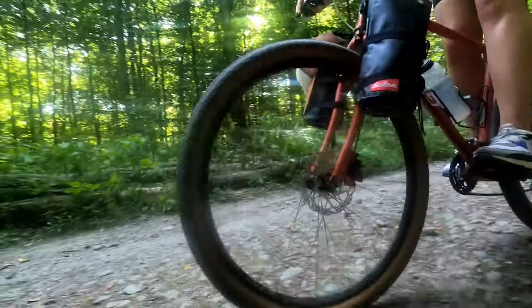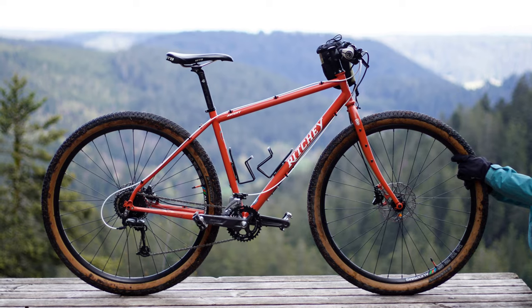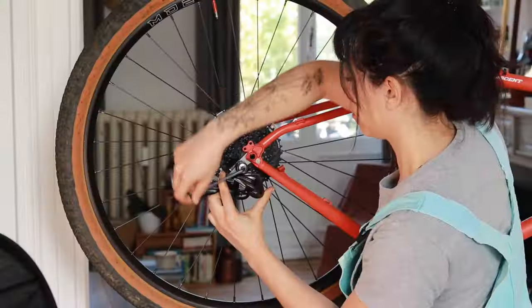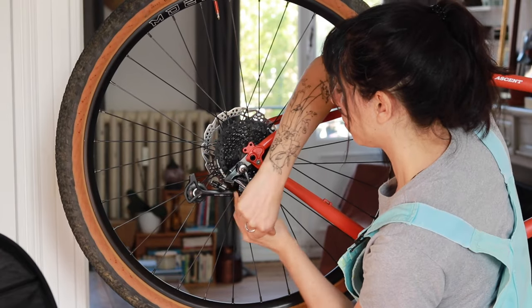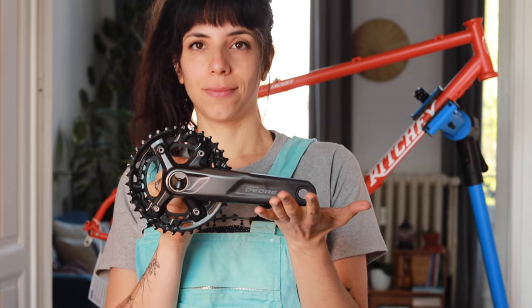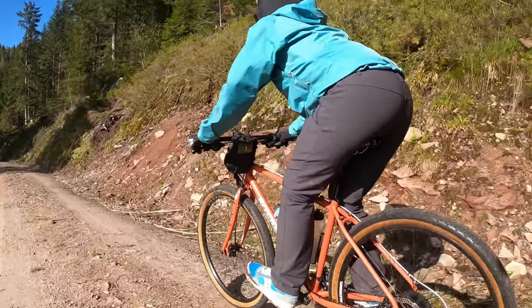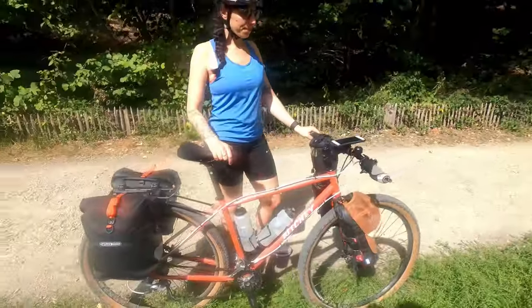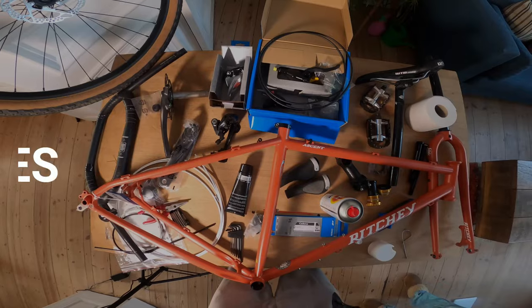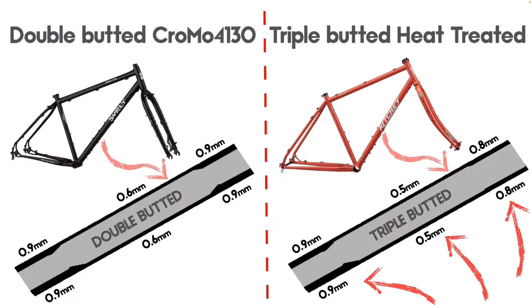Versatile, comfortable, very capable, and awesome looking are some of the characteristics of the Ricci Ascent. This video is about the process of how we assemble the bike ourselves. First we're going to see the components we are using and their prices, then the building process, and at the end a review of the build. I'm Francisco, she's Suzanne, and this is Bicycle Picnic.